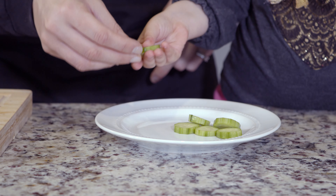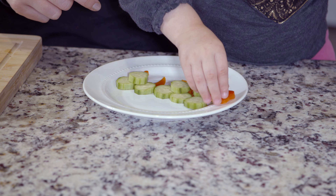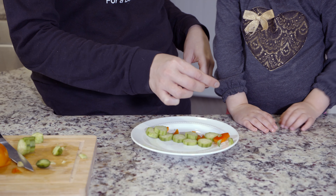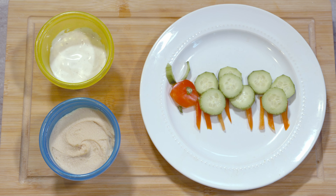Layer the cucumber slices in a caterpillar shape across a plate. Add the red pepper circle for the head, then add the slices of peppers for the feet. Use small leftover pieces to make the eyes and each antenna. Then you can serve with low-fat ranch, hummus, or your sauce of choice for dipping. So that's all there is to it.